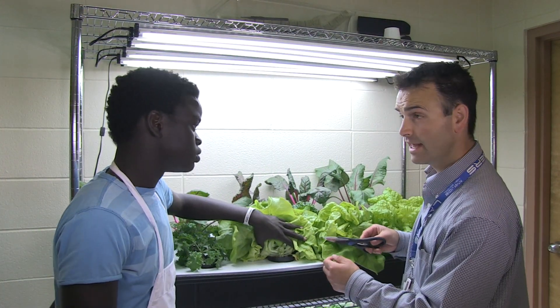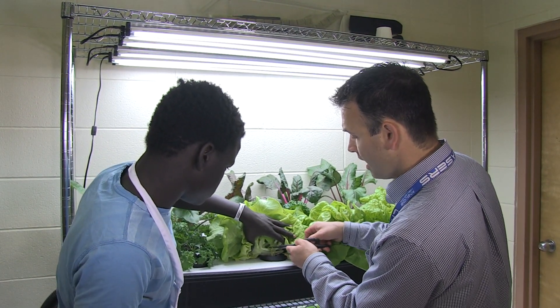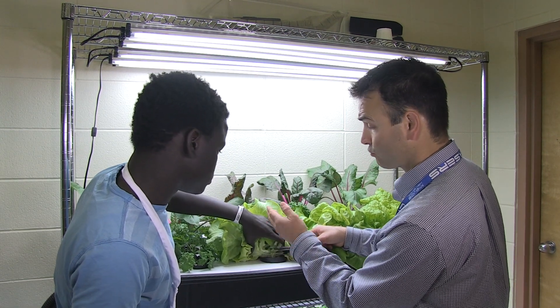Omat, to harvest the lettuce we're going to cut with food-safe scissors at the base, and it will allow the plant to regrow.